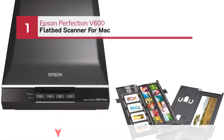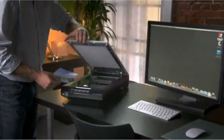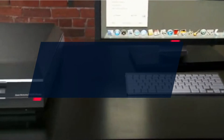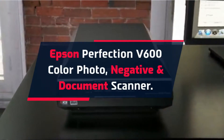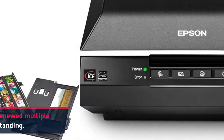Number 1: Epson Perfection V600 Flatbed Scanner for Mac. The Epson Perfection V600 Color Photo, Negative, and Document Scanner — the Perfection V600 model has been renewed multiple times, and it stands as an outstanding piece of equipment.